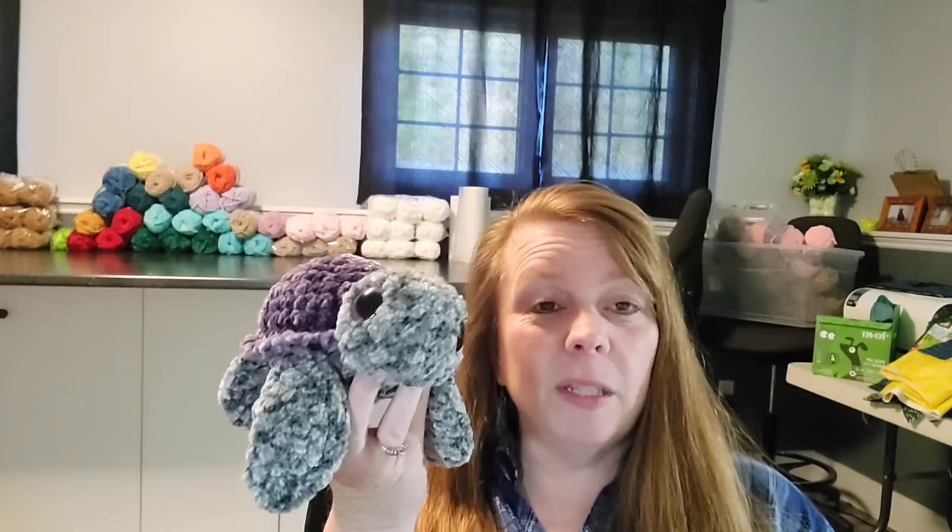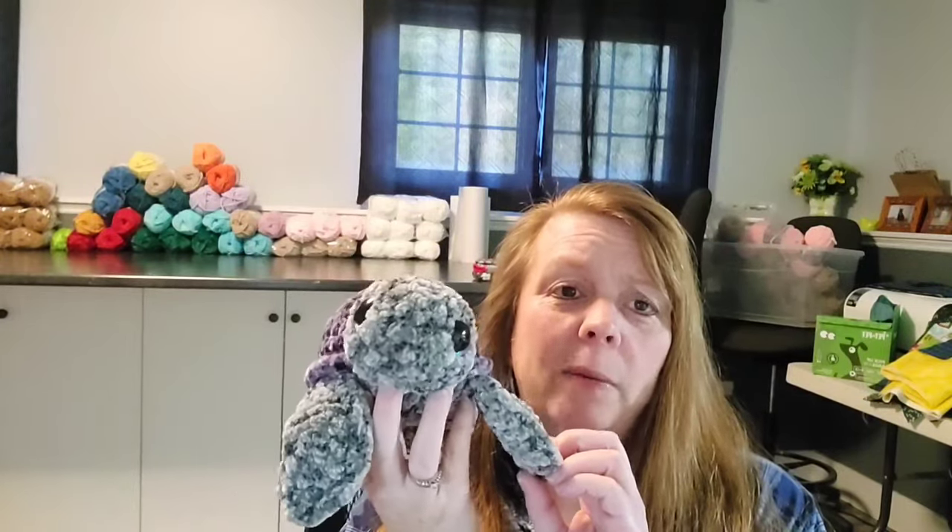Last night on Facebook someone reached out to me — they must have been going through old pictures I posted. I had done a purple and gray turtle with purple eyes, and she messaged me saying she needed that purple turtle. I told her it was sold but I could make another one, so I made another one last night. I'm going to meet her at Michael's today so she can pick it up.